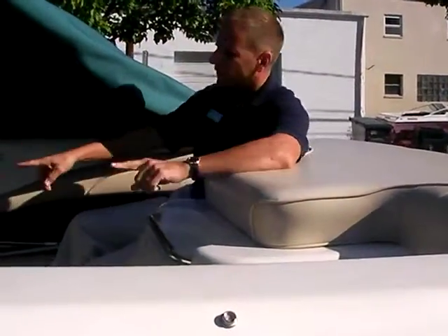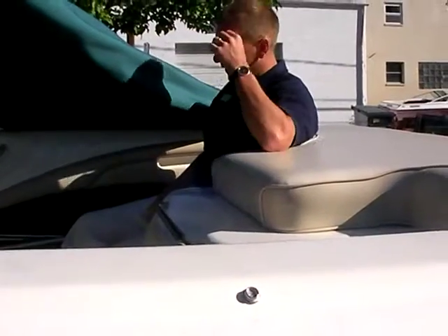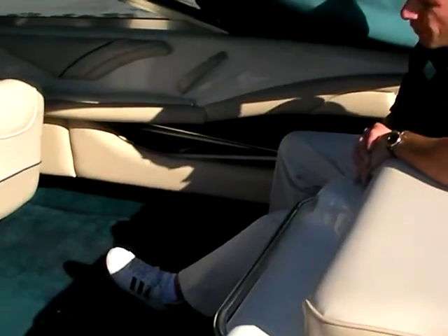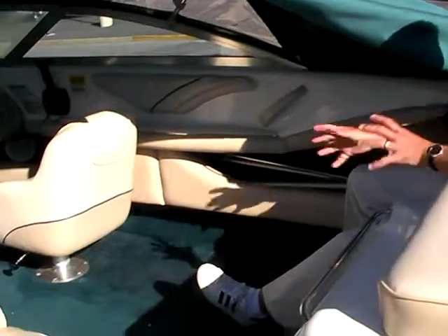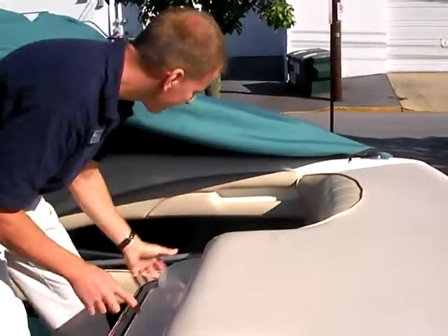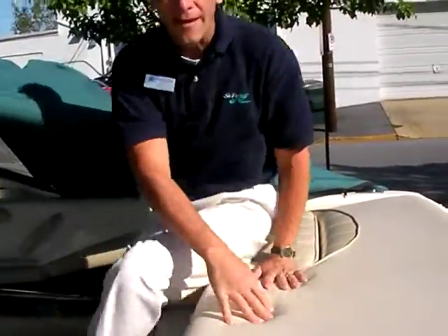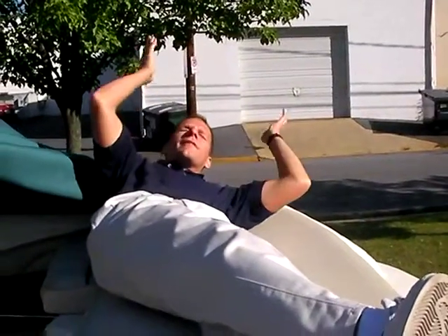Inside the boat, there's a starboard side bucket seat, port side back-to-back, and two jump seats in the back. There's loads of leg room — you can easily put an extra cooler on board, or move about more easily when prepping for water skiing. The jump seats in the back come up and form a sun pad so you can lay out on the back of the boat and catch some rays.